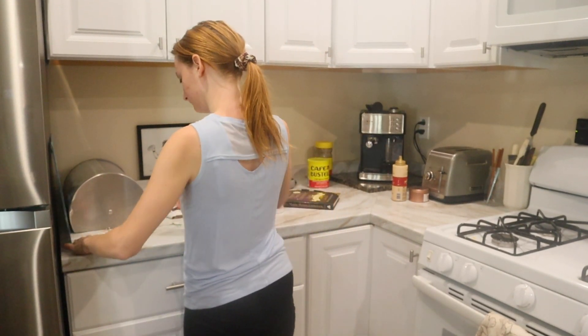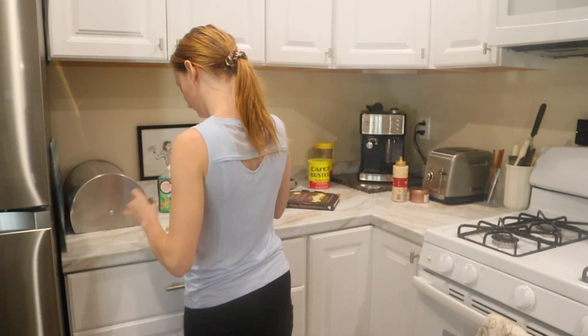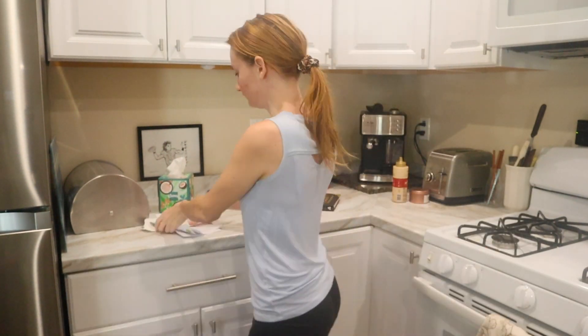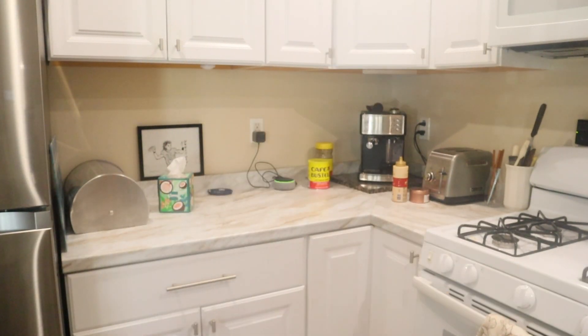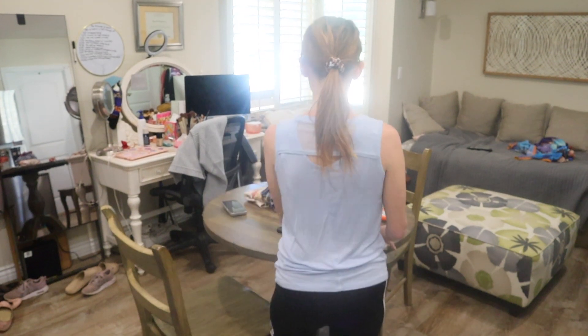After all the dishes are done, I'm now going to clean off the countertop. There's just this one little area that I needed to clean off and make it ready for all the decorations that I'm going to be putting up in that area.